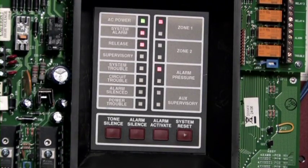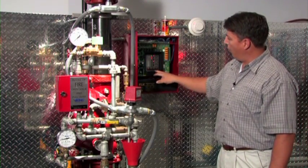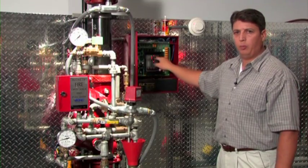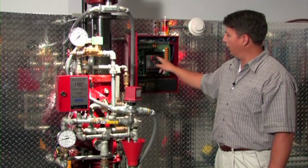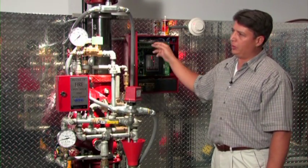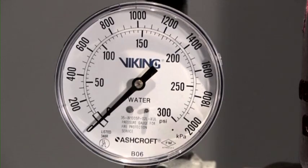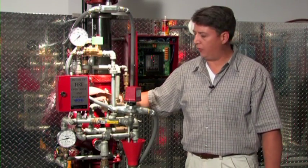The system is now activated. On the release control panel we are in an alarm state. Zone one, which the smoke detectors are attached to, is in alarm, and the panel has powered open the solenoid, which has relieved the priming pressure. This gauge indicates that the priming pressure has been relieved off of the deluge valve.